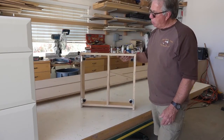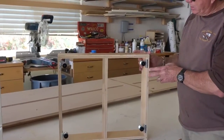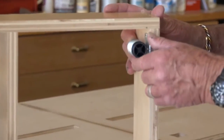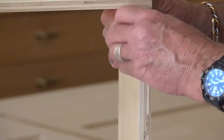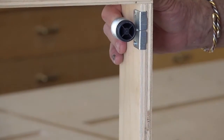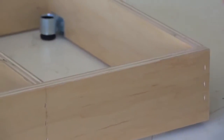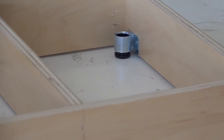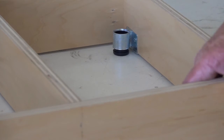We've installed some hardware to the bottom of our toe kick, and this is basically a leveling device. We have a little plastic leg that's mounted inside of a steel housing, and this leg device can be adjusted from the top with a screwdriver. So when we install it and set the toe kick in place, we can quickly adjust it to level by just raising and lowering these different pedestals.